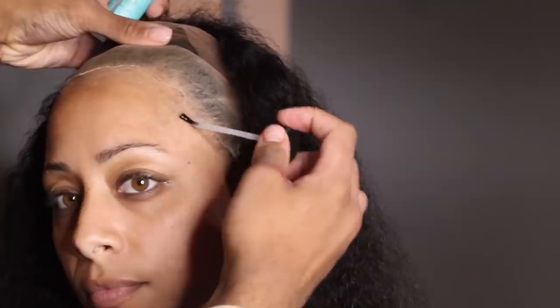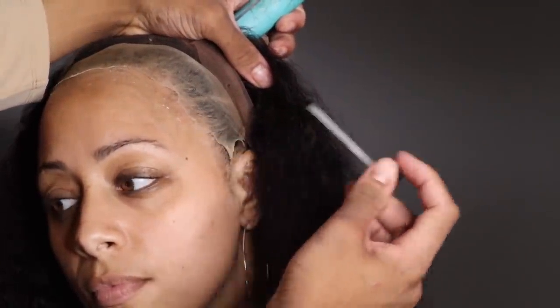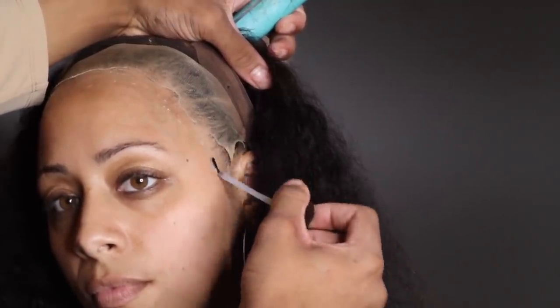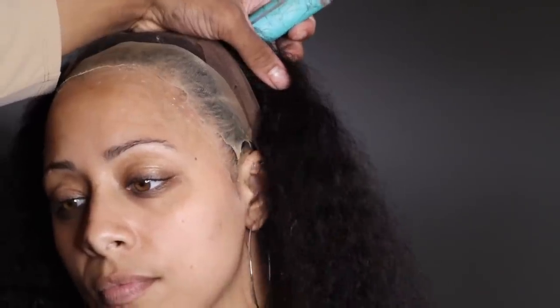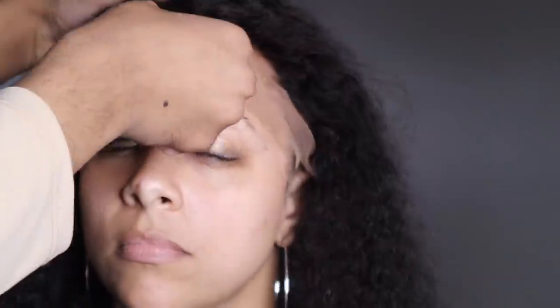I like to go in with about two to three, maybe four layers depending on how strong of a hold I need. You give it about 30 seconds or so to dry in between coats. You want to make sure this is fully dry before you lay down the lace — you'll know it's fully dry when it's tacky and not sticky and stringy, because glue can seep through the lace and get on the hair and be really messy.